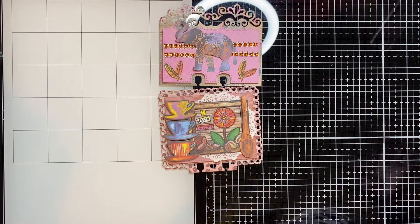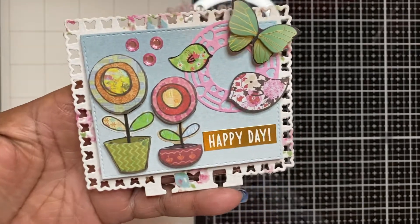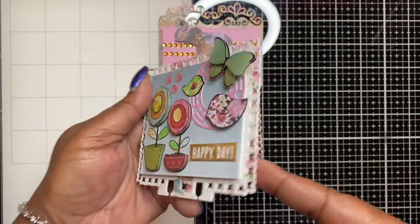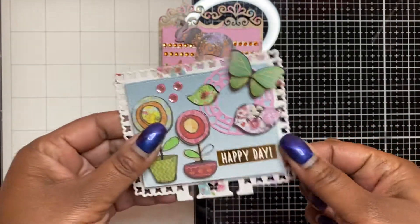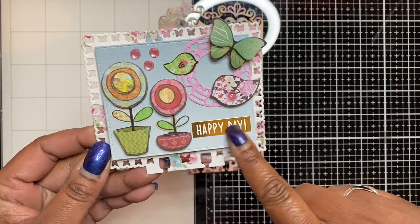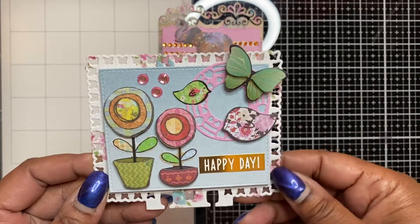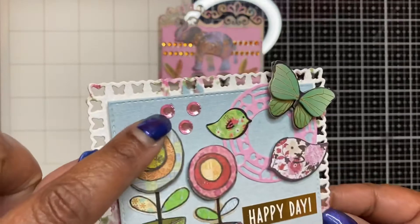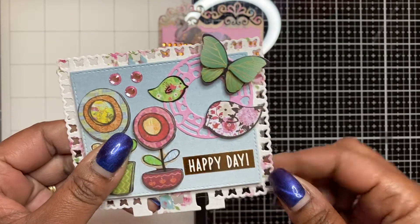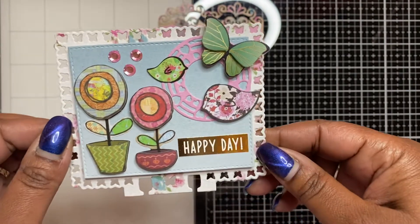The last card is not my favorite but it's still cute. It has the butterfly border cut out with the layering piece from the die, layered on 110-pound card stock on foam tape for thickness. I added two flower stickers from that pack, a 'Happy Day' sticker from a Dollar Tree sticker sheet, the butterfly sticker from the butterfly sticker pack, three little pink blings, the bird stickers from that bird sticker pack, and it's all on top of a die from Tuesday Morning that has little heart cutouts.